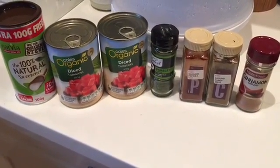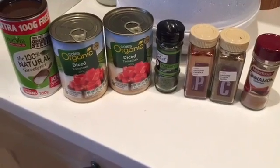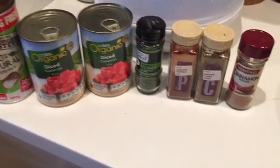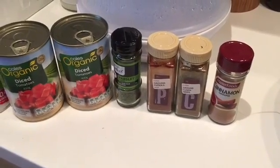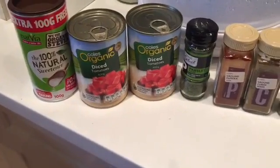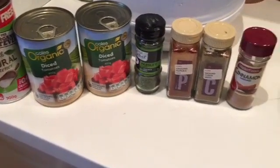Brown off some organic or grass-fed lean mince beef, and when that's brown, add your two cans of diced tomatoes and then all the spices: parsley, ground paprika, cumin, a dash of cinnamon, and a teaspoon of stevia.